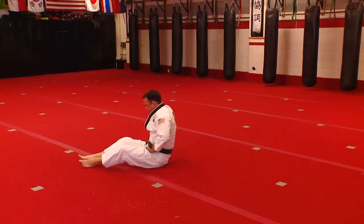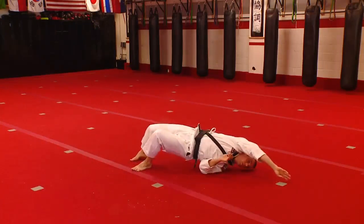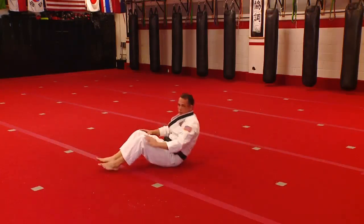We're going to go side. From here, bridge up, reach and touch, back down, bridge up, reach and touch, back down. Just do ten of those.